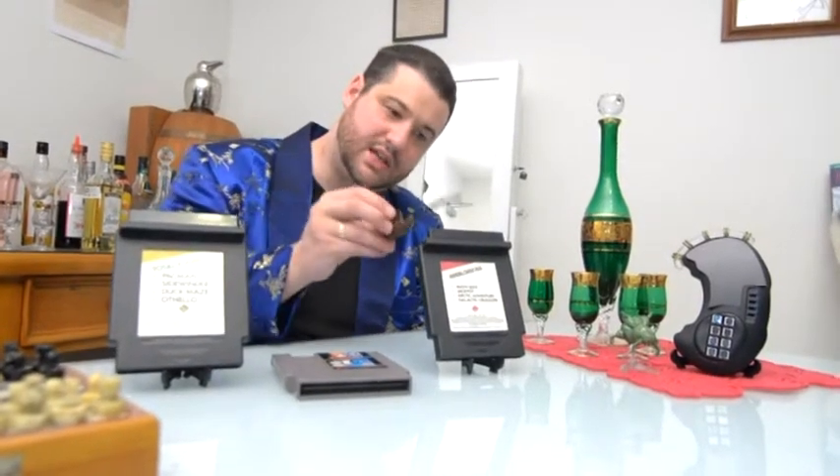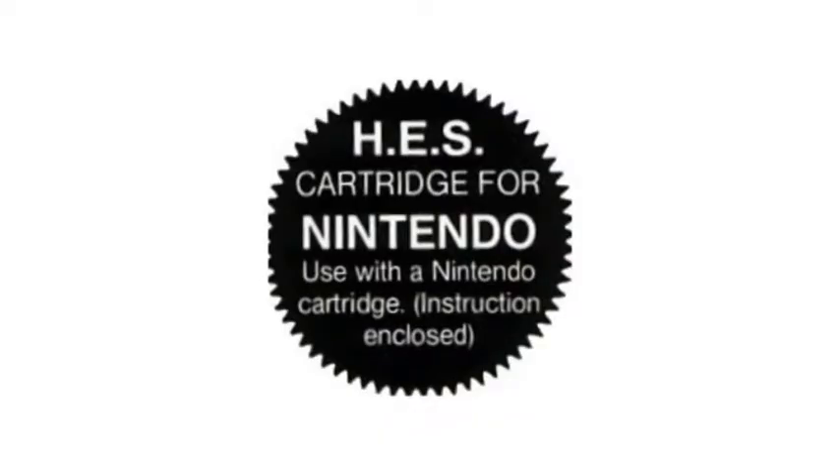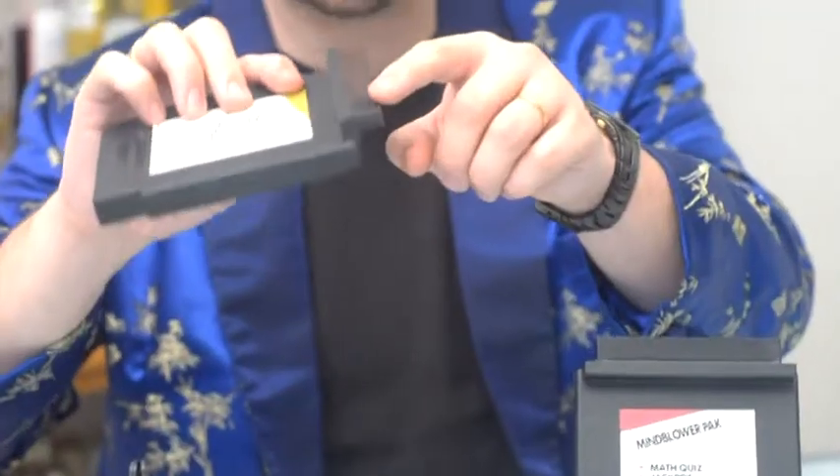It didn't mean it was a great game, but it passed Nintendo's standards. These two cartridges here were made by HES, which stands for Home Entertainment Suppliers. The way they work is they've got a piggyback system on the top.